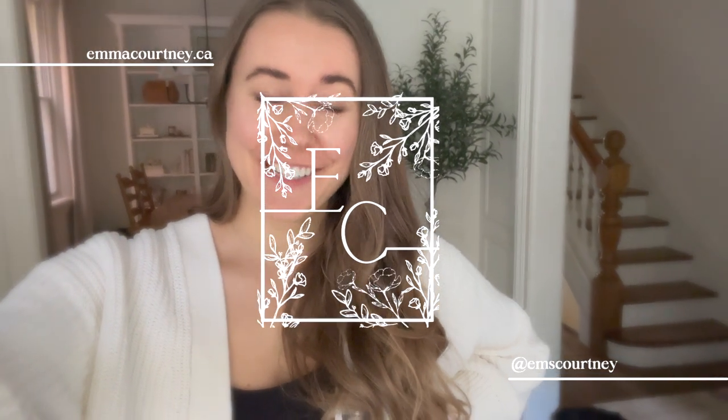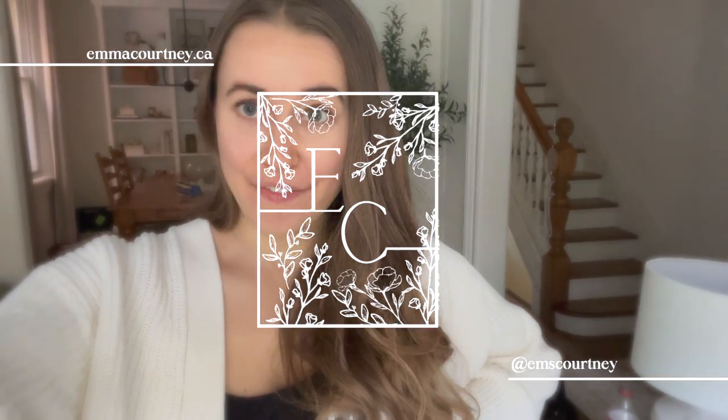Hey guys, welcome back to my channel. Today we are going to focus on finishing off the powder room — installing wallpaper, hanging the new light fixture which is a wall sconce, and the new mirror, hopefully picking a paint color and painting the board and batten. I'm hoping we can get all of that done this week, so I hope you're looking forward to it.